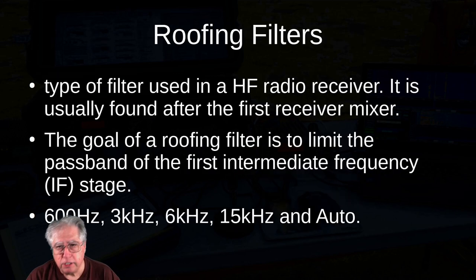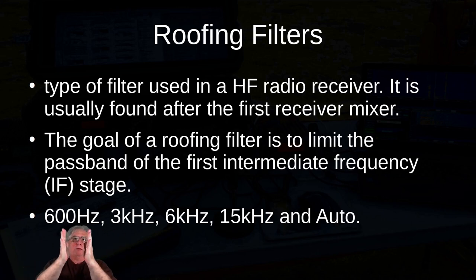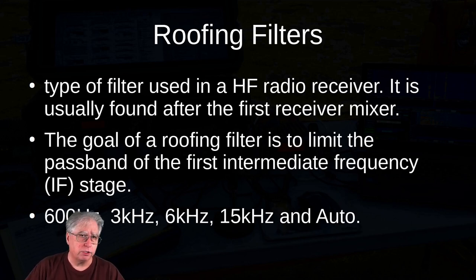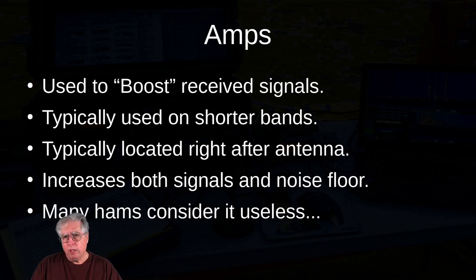Let's start with roofing filters. This filter is usually found right after the antenna and is designed to chop off the ends — tighten up the area of interest you're listening to. It limits the passband at the IF stage. Typical options are 600 Hz, 3 kHz, 6 kHz, and 15 kHz. My Yaesu has an auto setting: for phone it puts out a 3 kHz roofing filter, for CW it makes a 600 Hz roofing filter, for AM it's 6 kHz, and for FM it's 15 kHz. You can of course override this if you're trying to get rid of noise on the side.